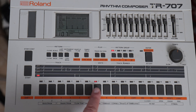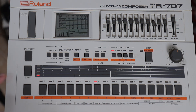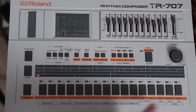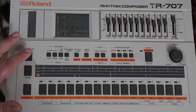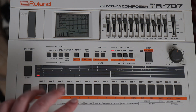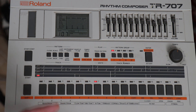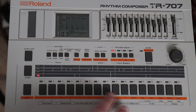Let me show you something. This is pattern number 7 on the 707 and it's a standard house beat. If you play it, it will loop these 16 steps over and over again. This is fine but it's a little bit static — the human brain will pick up on this pattern very quickly. A common thing to do in electronic music is to make it at least 64 steps so you get a little bit of variation.